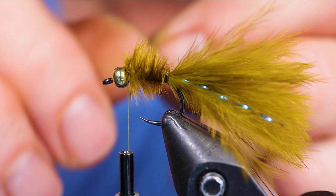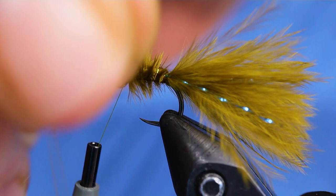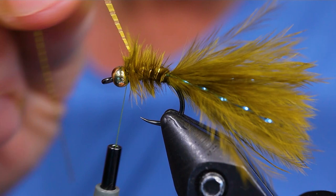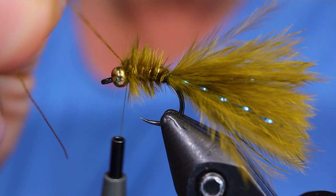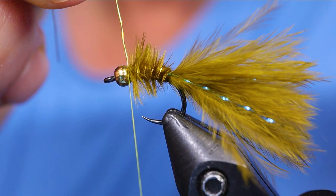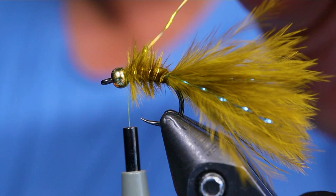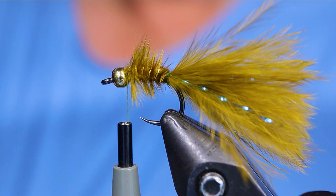Now take your rib and just wiggle it through the marabou, trying not to trap too much of it down — it gives it lots of movement. This size is very similar to Brian Chan's BMW, if not almost the same, which is also a great pattern. You can also use different colors of thread like chartreuse, yellow, or orange as the collar — orange in particular has worked very well for baby damsels. I have another video of a little baby damsel tied out of dubbing that's a similar pattern. But this one's been on fire.